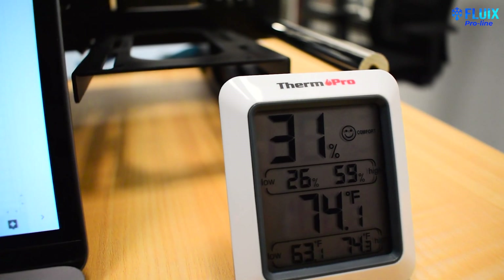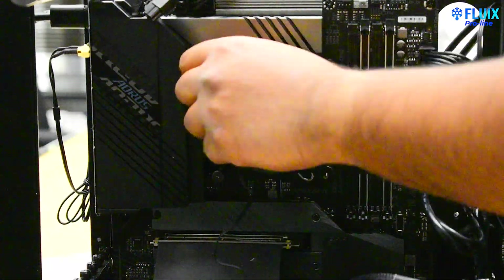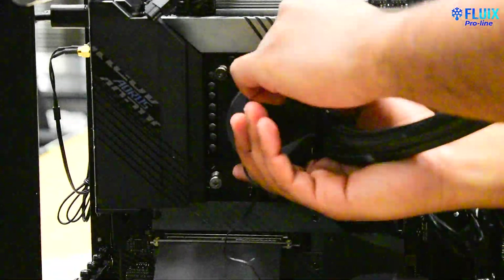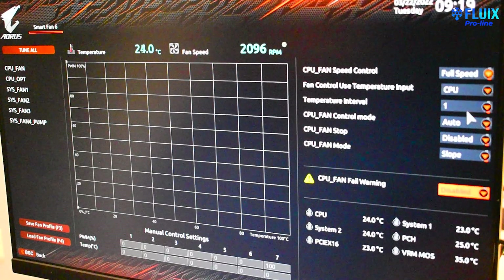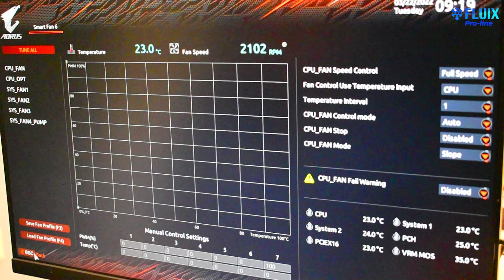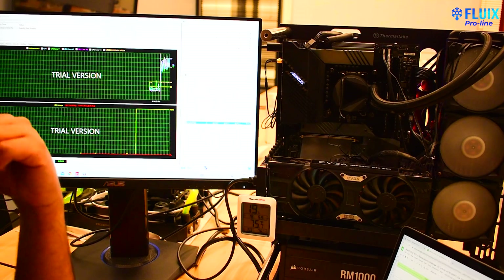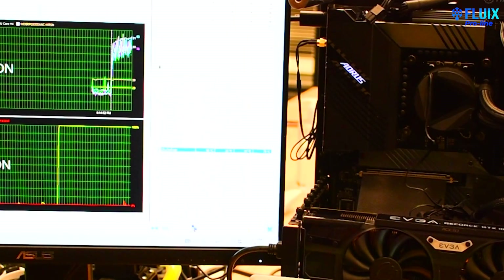We're also isolated in this room where we can monitor the ambient temperature with a basic thermocouple. Also, there's plenty of time between the tests to allow for components to cool down. The fan and pump profiles will be set within the BIOS to full speed for each AIO. Although the components for each AIO are different, this is simply to test the max thermal performance.